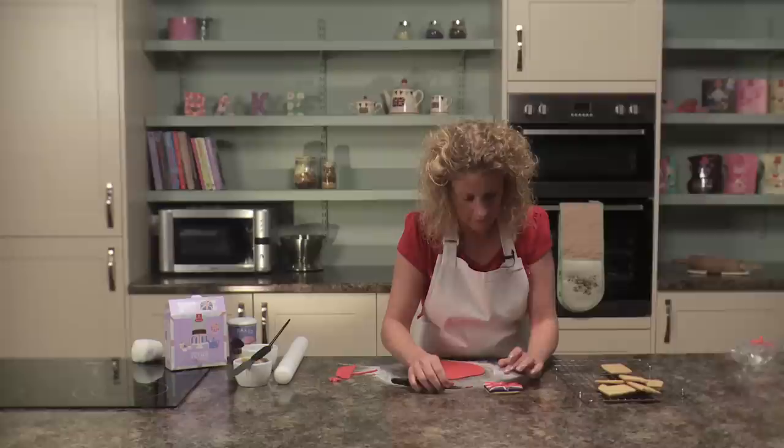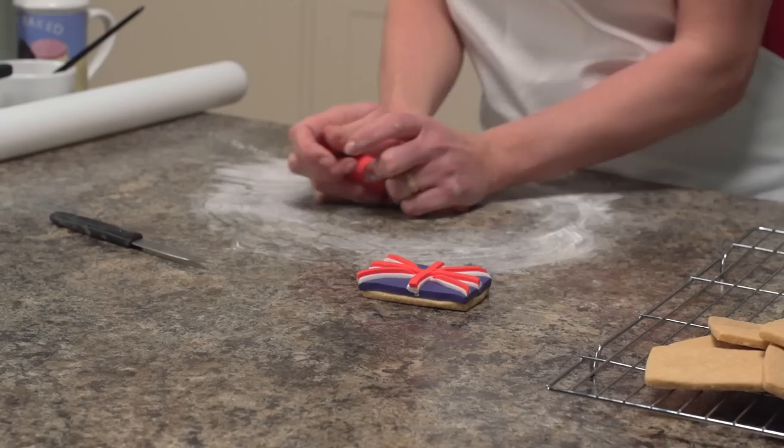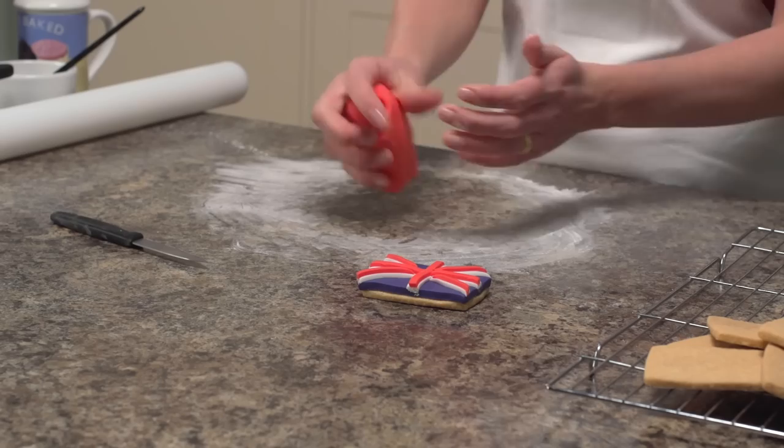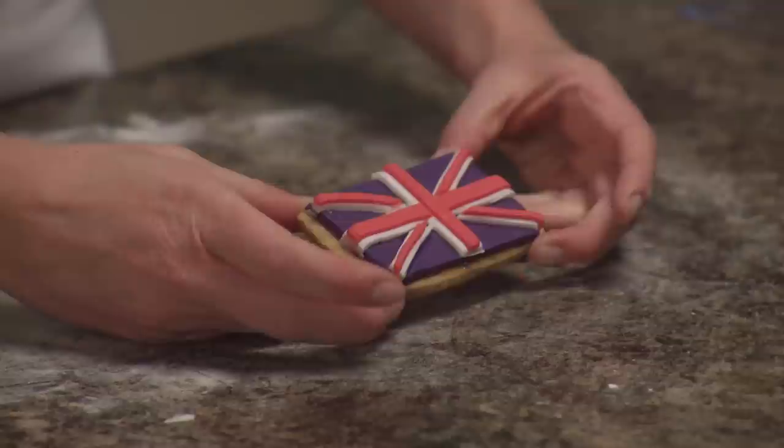Knead all the red icing back together into a ball, put it in an airtight plastic bag, and you can use it again for your next biscuits. And there you have your finished decorated shortbread biscuit.